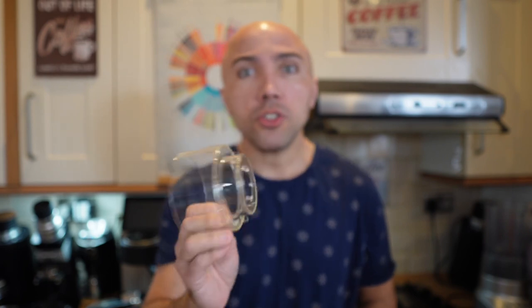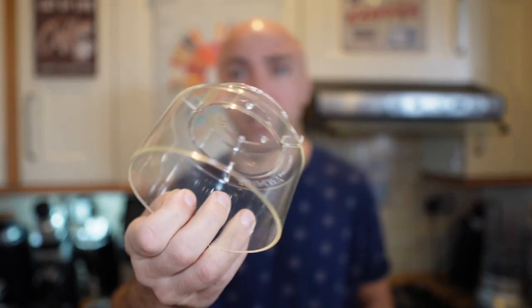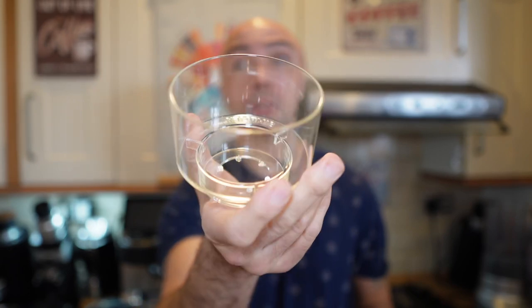This brewer, as you can see, is basically a piece of plastic. It feels very thin — I wouldn't throw it into my bag when I travel because I would be afraid to break it.